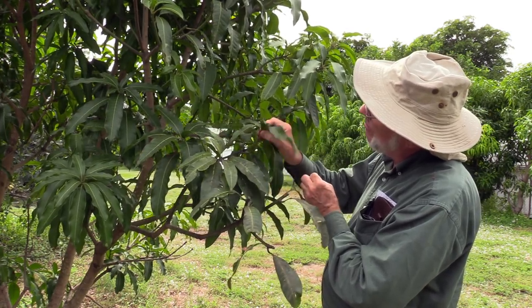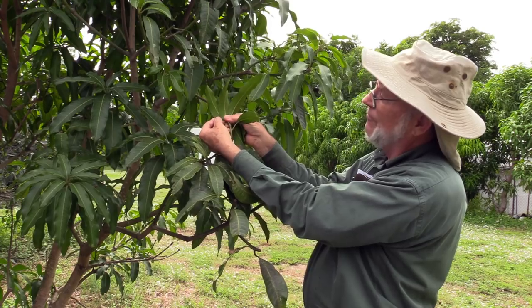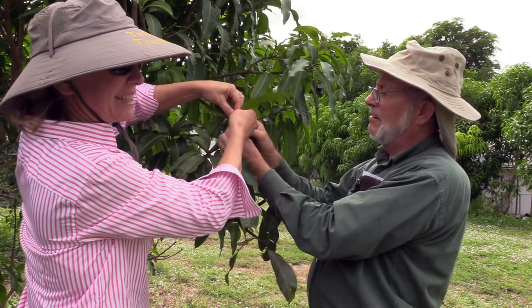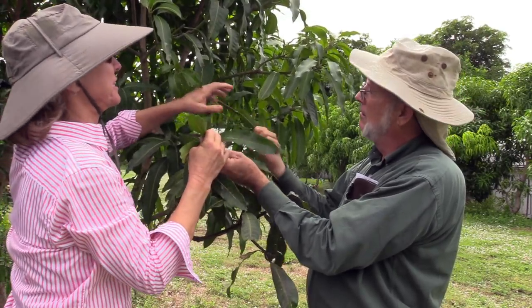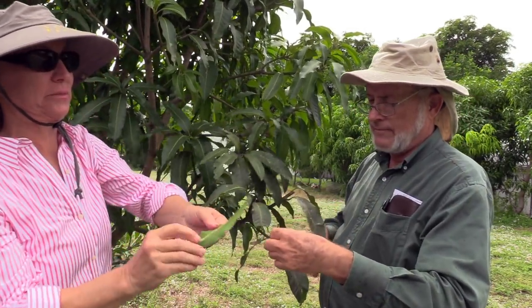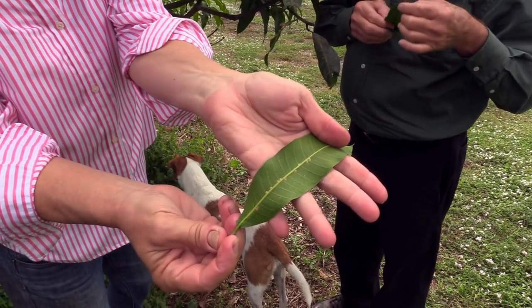And right here we go. I'll just take one of these leaves over. So on the back of that leaf is scale.